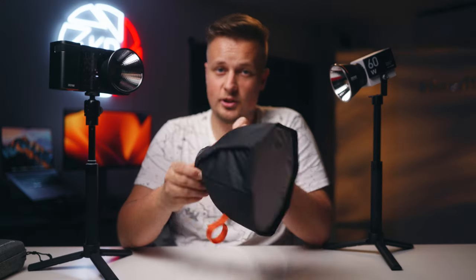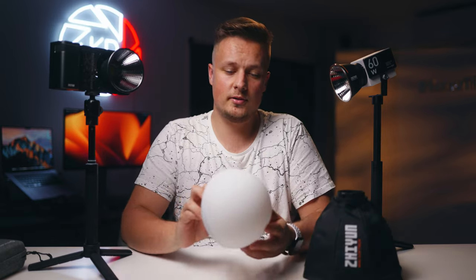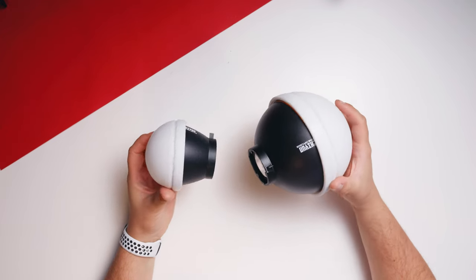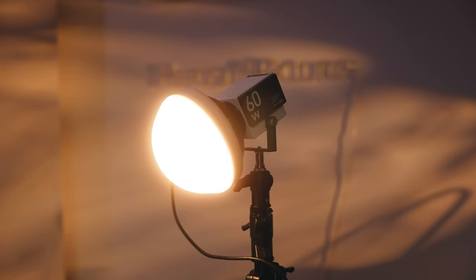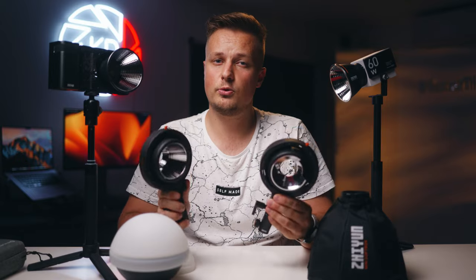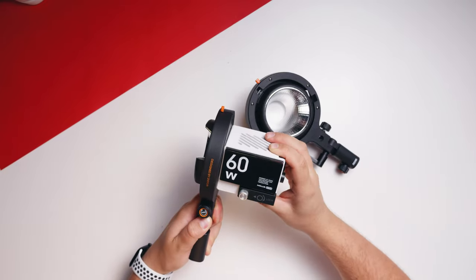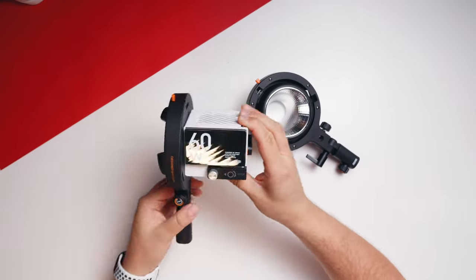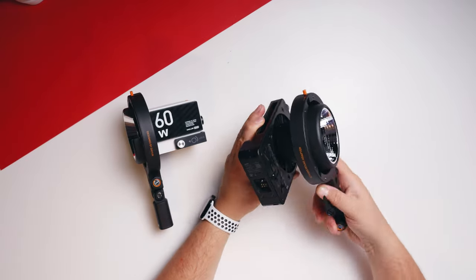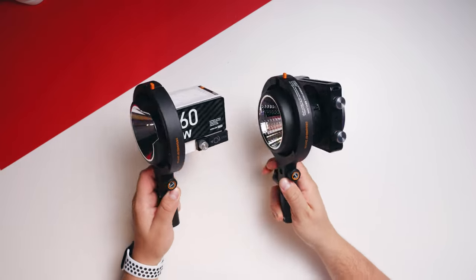Next up is the mini light dome — probably the smallest and cutest light dome I've ever seen. It does a decent job diffusing the light and also comes with a mini grid for directing it. Another accessory is the dome diffusion, similar to the one that comes with the G60 but a bit bigger — it produces a wider beam angle while still giving a nice soft light. You can also use universal bounce mounts: Type A only works with the G60, getting a bit closer to the light with a wider beam angle; Type B works with both lights but is mostly designed for the X100, with extra space to allow the cooling fan to work better.